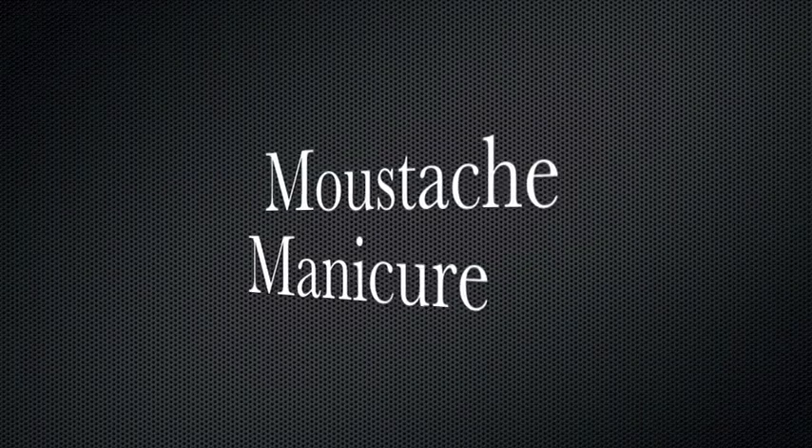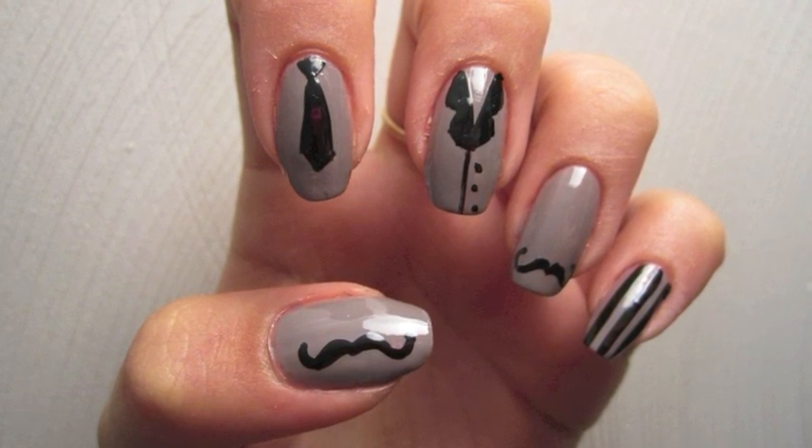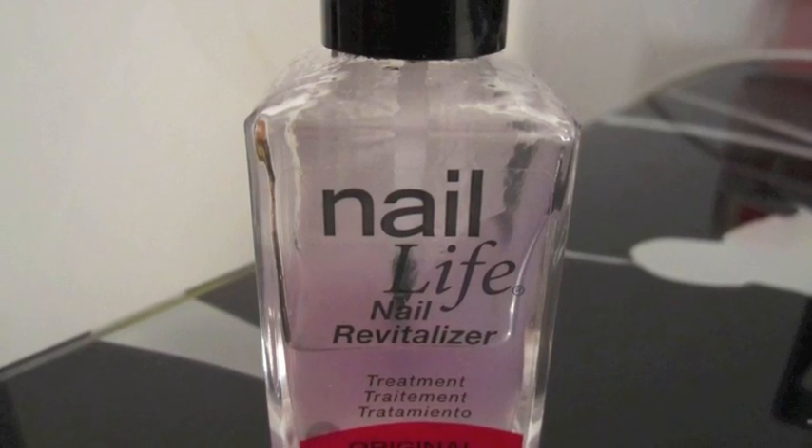Hey guys, so I got requested to do a mustache manicure, or a mustache look. I first started off with a base coat, as always — Nail Life's Nail Revitalizer.